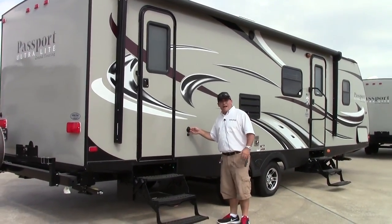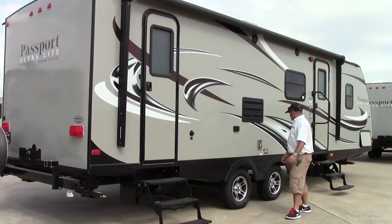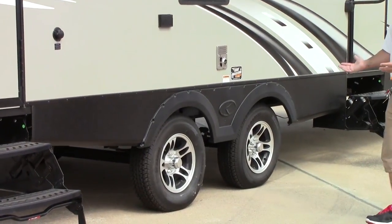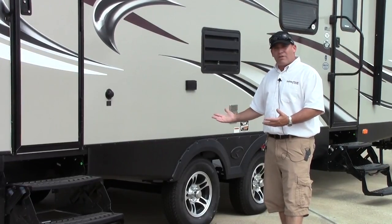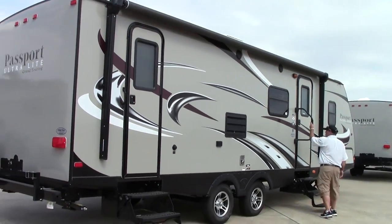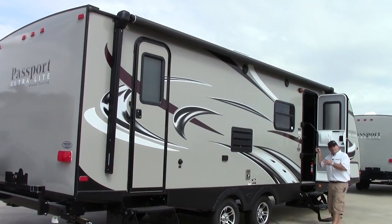We do have on this side of the coach your black tank flush — very important to keep that black tank clean — and 110 power. I want you to take a look at the wide stance axles on this thing; it's going to allow for great towability. One great thing that Passport does is in their chassis they built full-length outriggers for stability. This is a very light coach but it will tow very well. Here's your main entrance to the coach complete with a safety grab handle. They do some good insulation — they have an extended season type of package on here so you can extend your camping season to some colder days, or you can even be in some very hot days and this will keep you comfortable.